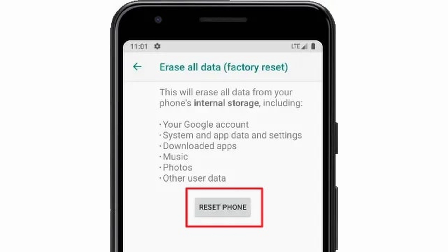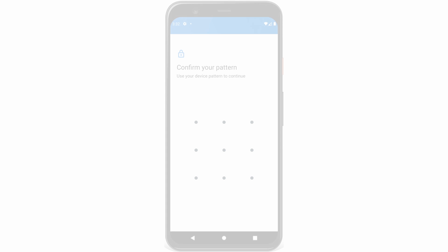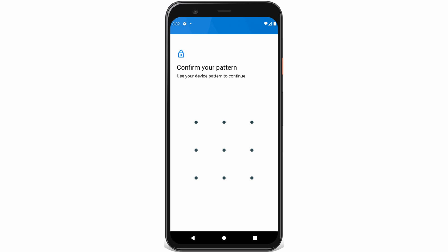You'll confirm the process by pressing Reset Phone, and then you'll be asked to confirm again. Hit Erase Everything, and then enter your screen password or pattern if you have one. This will begin the reset process. Depending on how new your phone is, this process can last from a couple of minutes up to an hour.